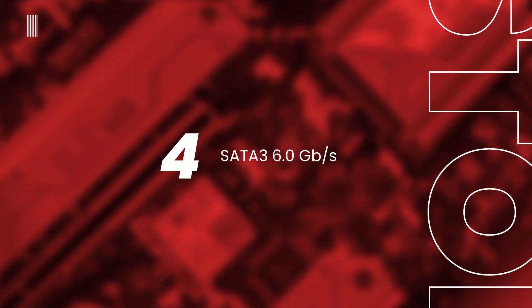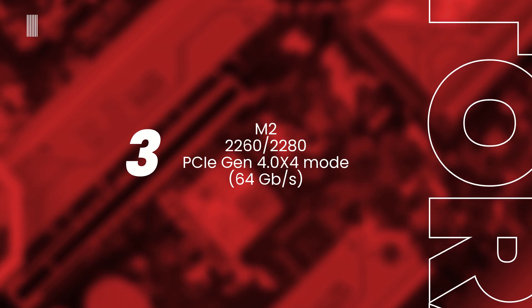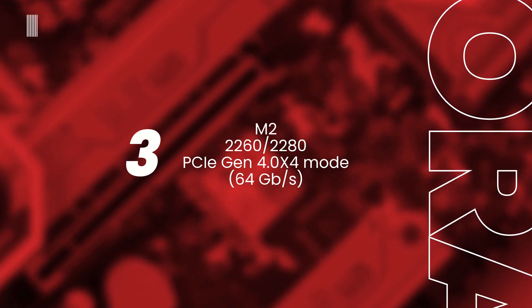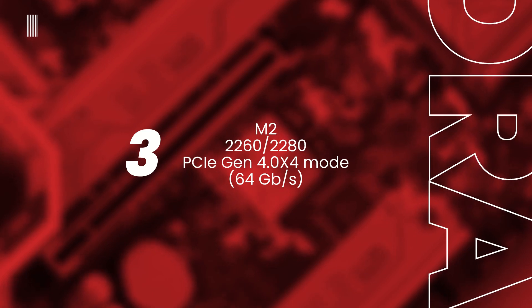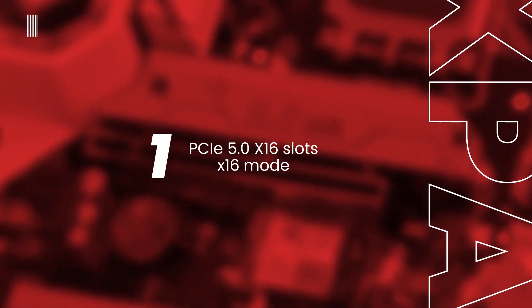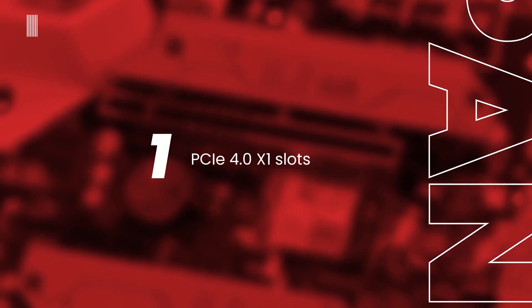For storage, the new B760 motherboard features four SATA 6 Gbps connectors and three M.2 slots. All three M.2 slots support 2260 and 2280 form factor devices running PCIe Gen 4 x4, capable of speeds up to 64 GB/s. For expansion, there is one reinforced PCIe 5.0 x16 slot operating at x16 mode and one smaller PCIe 4.0 x1 slot.